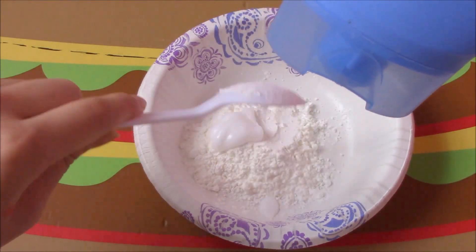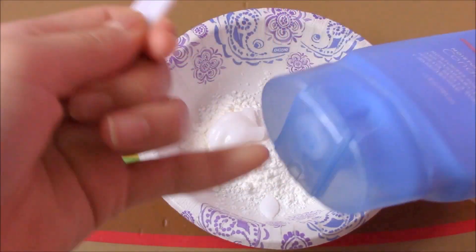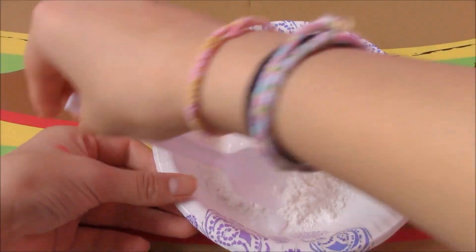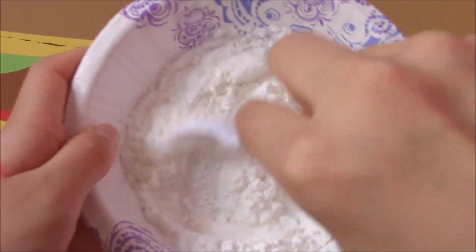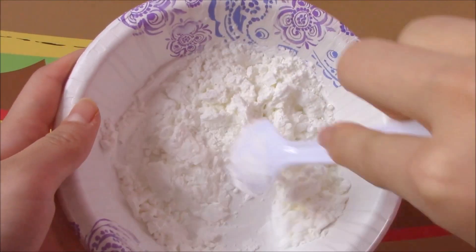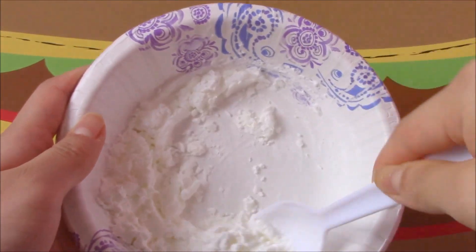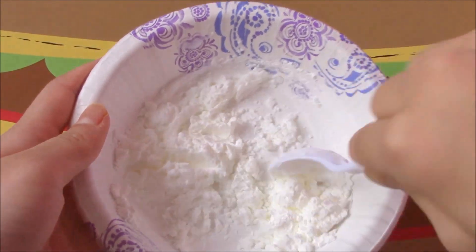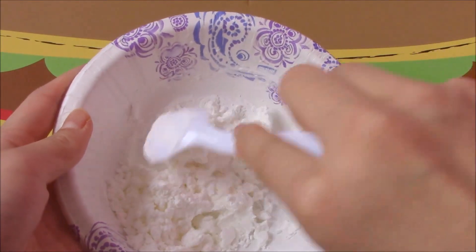Add 1 and 2 tablespoons of conditioner. Then you can just mix it up. Sorry that all my ingredients are white and my bowl is white, so it may be a little hard to see. If it's a bit too powdery and dry, go ahead and add more conditioner. If it's too liquidy, add more cornstarch.